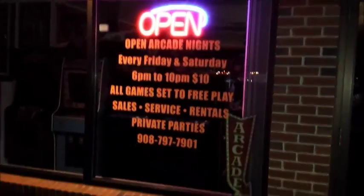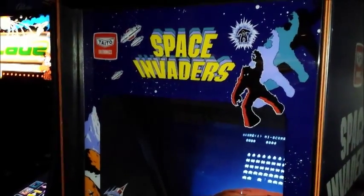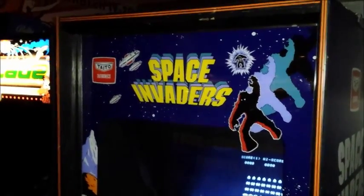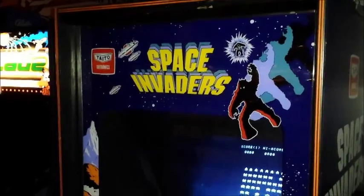Rainy night here at Richie Knuckles Arcade. Here to give you guys a walkthrough of the arcade. So here we are in my arcade in Flemington, New Jersey. This is what I like to call Richie Knuckles 1.0.